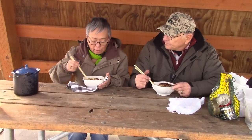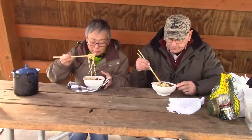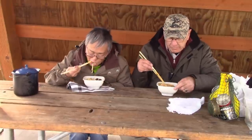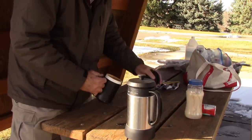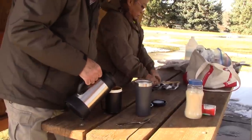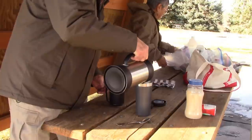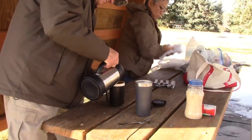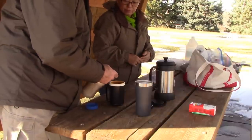I'd say we did pretty good. Yeah, it looks delicious. It is delicious. We're not gonna make you watch us eat this, but it's good. Coffee time — nice and hot. That was a good lunch. Yeah, that was restaurant gourmet. It was good.